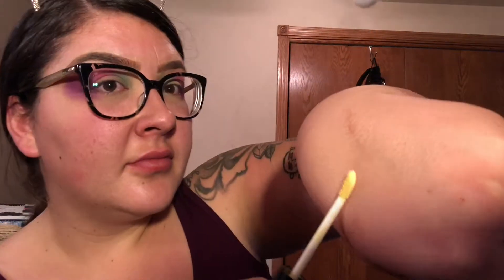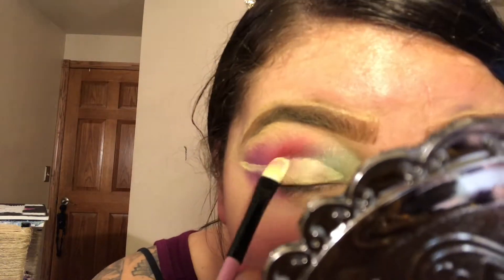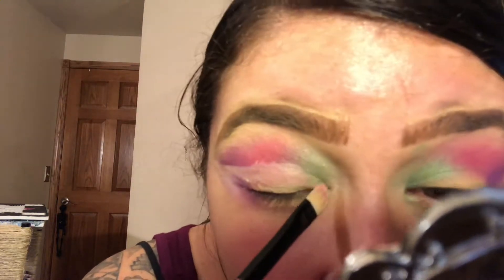I'm going to be cleaning it up with the same LA Colors Conceal Correct, grabbing a flat makeup brush and starting to form the crease. Since I have hooded eyes, I like to make sure that the crease goes a little over my actual eyelid crease so you can see the crease whenever my eyes are open and it doesn't tuck in and hide away.